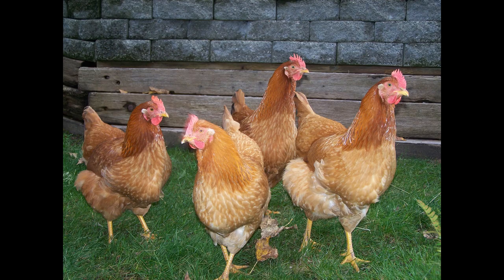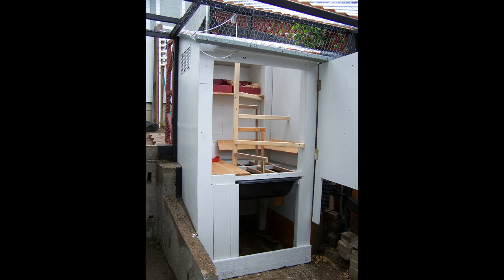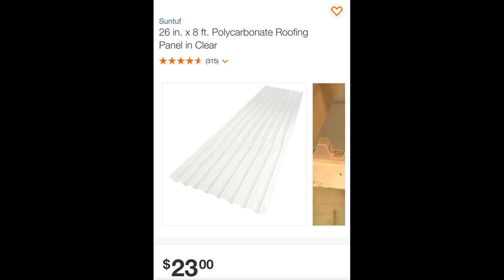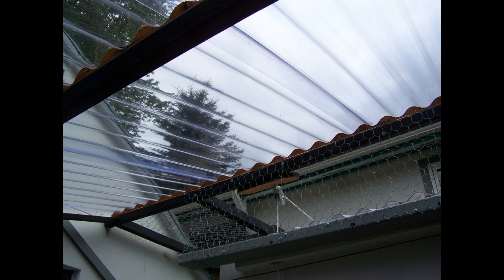One day I decided to raise some chickens. I built the ladies a multi-layered chicken coop condominium, and I wanted there to be natural light in the chicken coop, so I chose to use this clear polycarbonate roofing material. It worked so well, I decided to cover their pen as well.